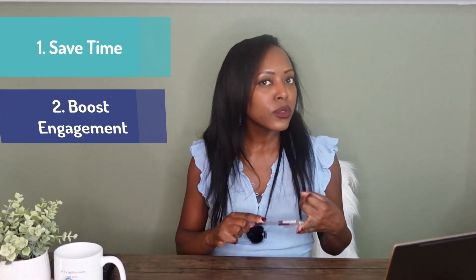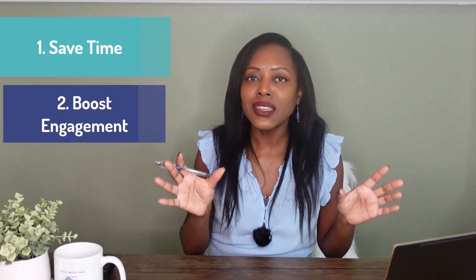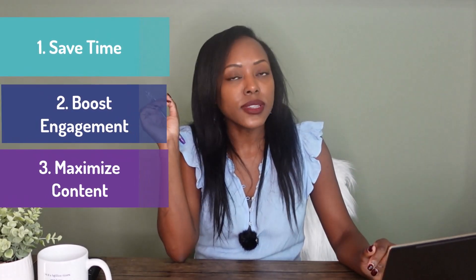Here's why I love Opus Clip. One, you're going to save a tremendous amount of time because you're not starting from scratch editing your video. Two, it boosts engagement — AI is already going in and identifying where in the footage it is most engaging, and then you can clarify that. It also maximizes your content because you're not starting from scratch. I used Opus Clip and was able to gain more subscribers on this teeny tiny baby channel. It helped to fast track the amount of subscribers coming in once I put out those short form videos.